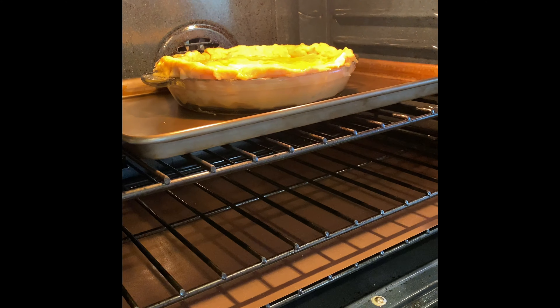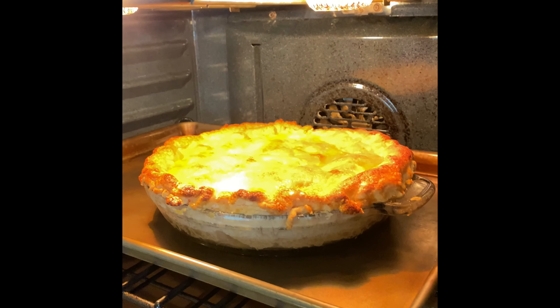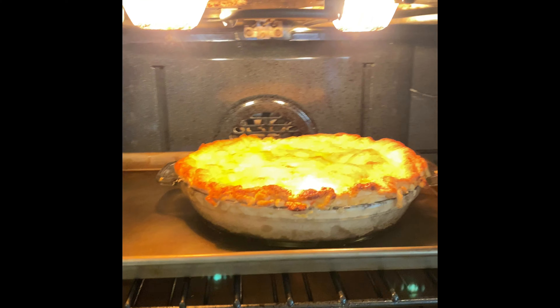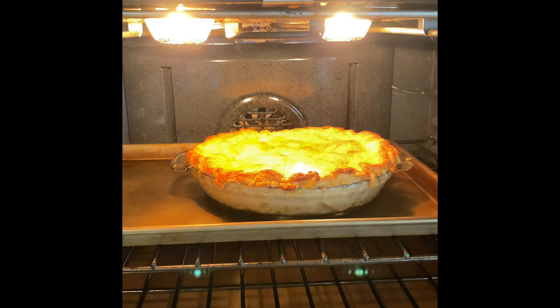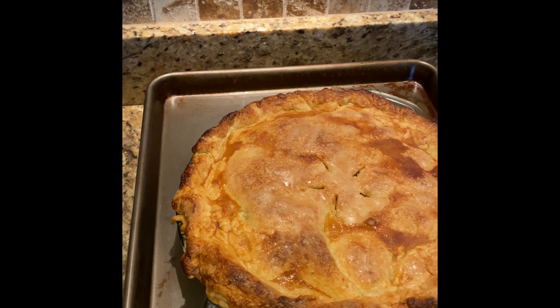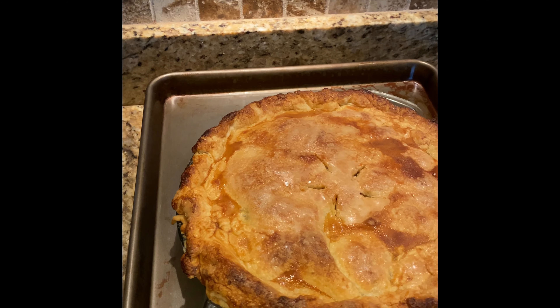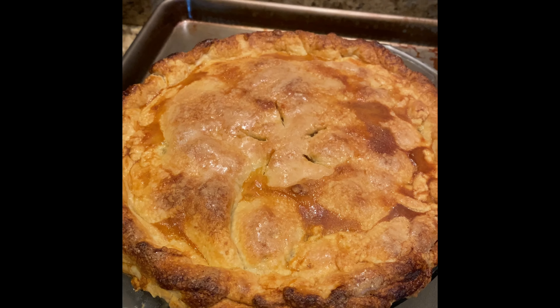We're going to put the pie in the oven on the heated rack and heated pan. After 20 minutes it's going to look beautiful. Then we'll turn the pan and cook it for about another 30 minutes at 375 degrees. Here's the finished product after about 25 more minutes in the 375-degree oven. Of course, we have to let this cool now — this is the hardest part. We'll try to wait four to six hours and will be back for the moment of truth a little bit later.